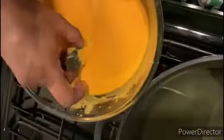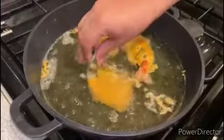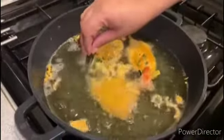Now we are dipping the king prawns into the batter. As they've been coated, now is the time to deep fry them. We are deep frying for five minutes.